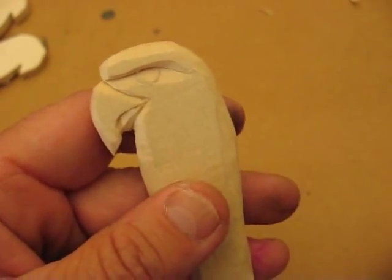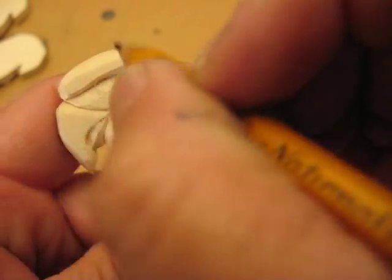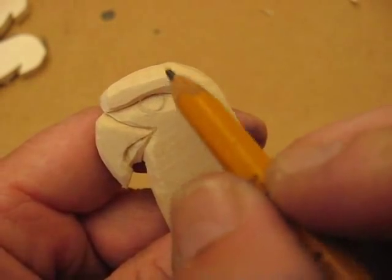Hi, welcome back. Now I'm going to show you how to put these eyes in. What you have is a half a circle, so it looks like it's under the brow.